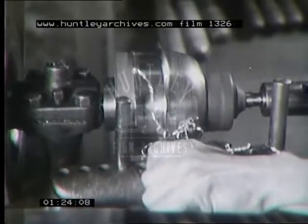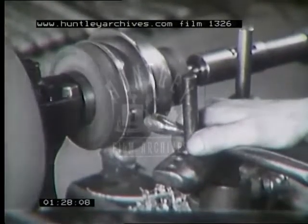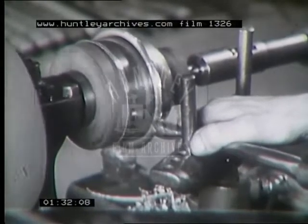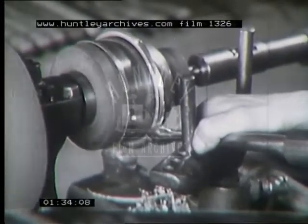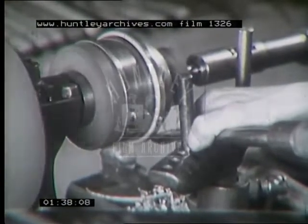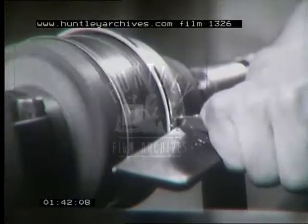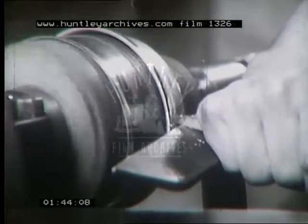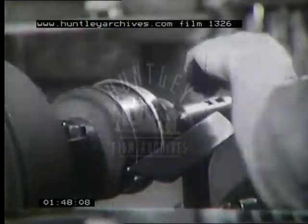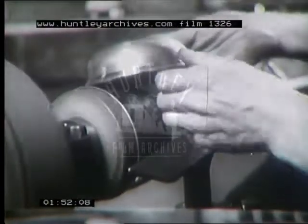At this point he trues up the edge with a cutting tool. The lip of the bowl is bent back to form a reinforced top. The blunt spinning tool does the job handily. He gives the rim a final trimming with a cutting tool. Thus the bowl is quickly brought to its final shape.